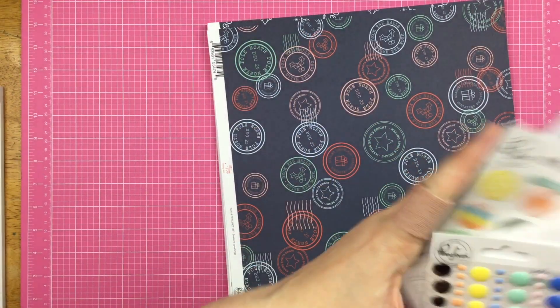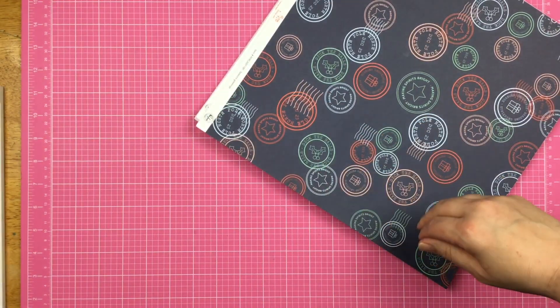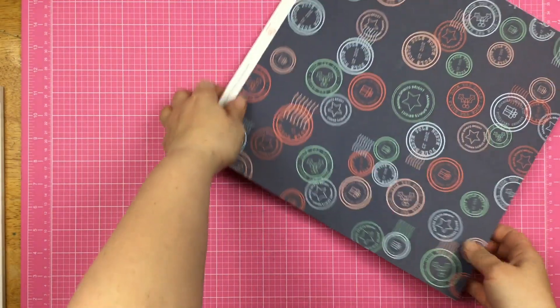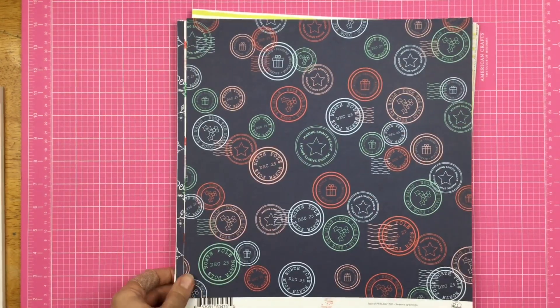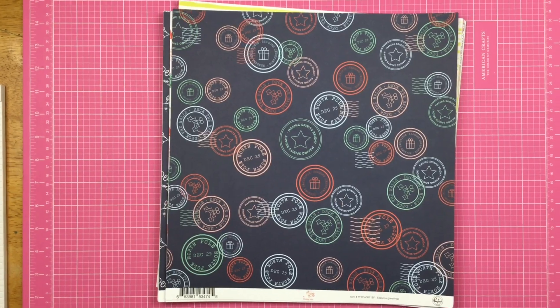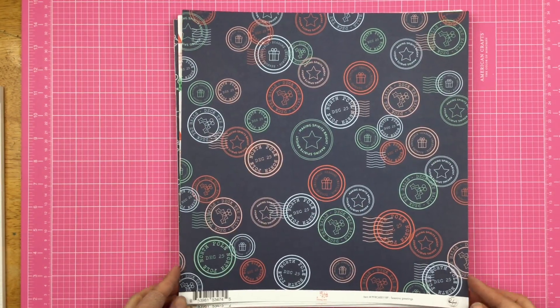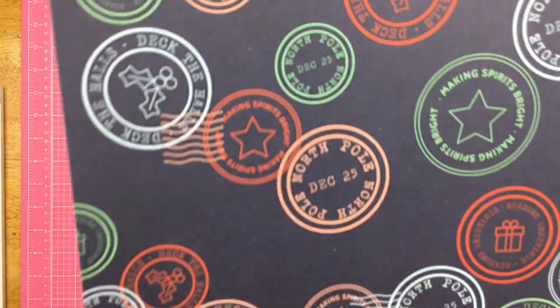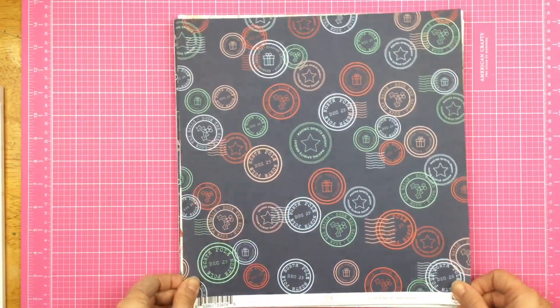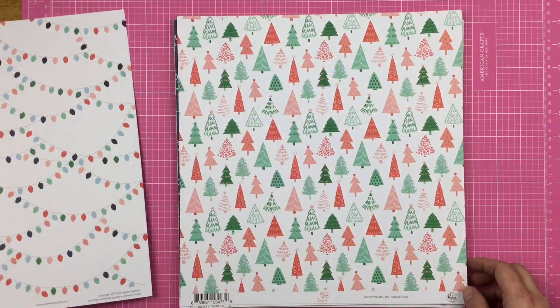So what I'm going to do is start off with the papers, because there is a stack of papers, and then I'll show you guys the embellishments. So let's start with the papers — got in a little bit closer for you guys. So this is Holiday Vibes. And then on the other side, these Christmas lights, and this is 2018.